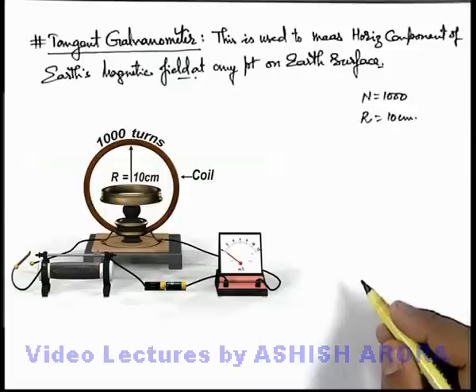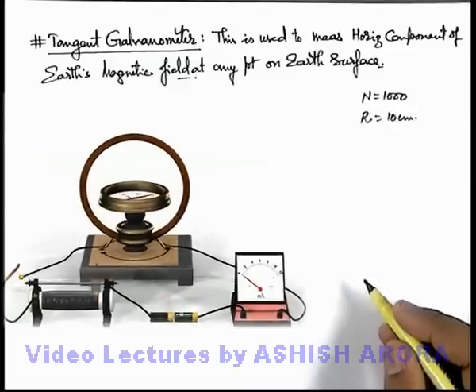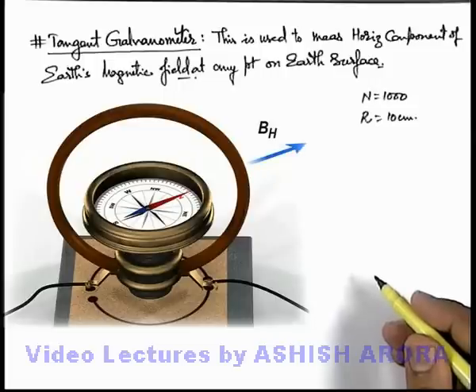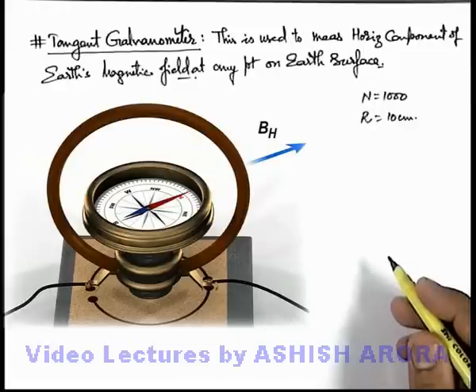At the center of this coil, a horizontal compass needle is placed. The needle points in the direction of Earth's magnetic field horizontal component. As we know, a compass needle always points towards the north direction, or magnetic north direction, in which the horizontal component of Earth's magnetic field exists.